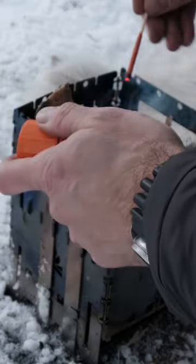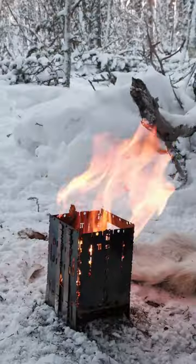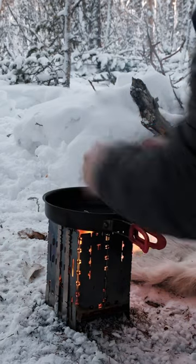I light my firebox with my store matches and then I wait for the flames to kick in. Then I simply put my pan on top of it and crack some eggs on it.